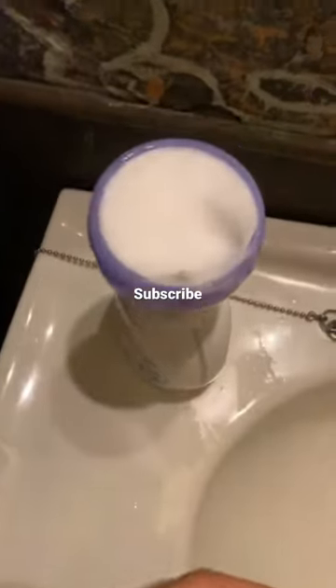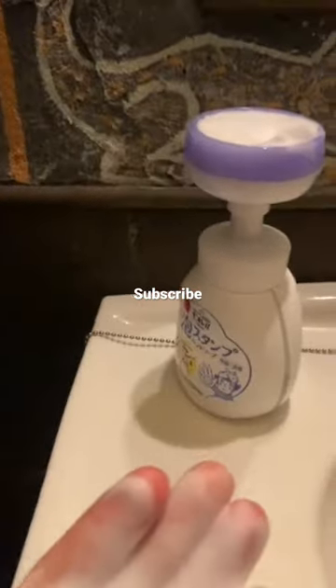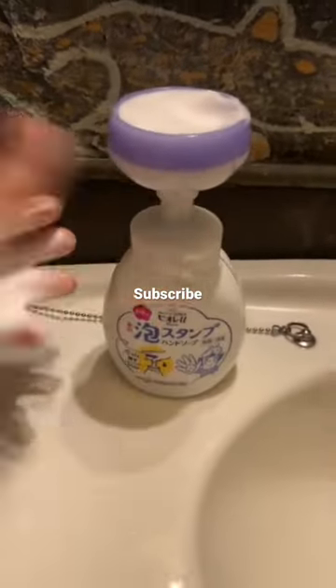You take all the soap and there's still soap there — what do you do with the rest of it? I don't like this at all. Is this type of hand soap common in your country?